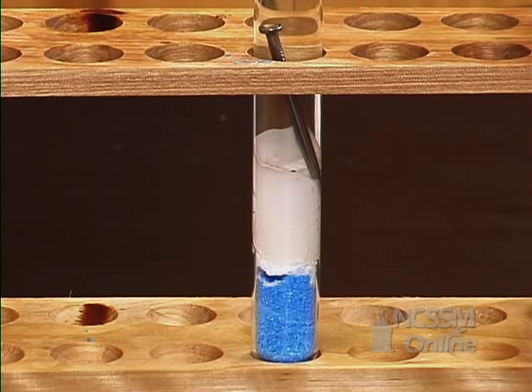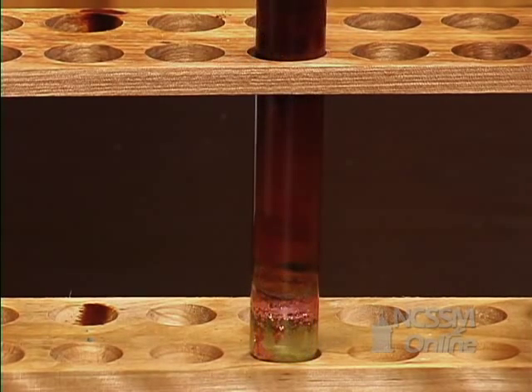Remember the test tube that we set up the first week of class, in which we put some copper sulfate and some sodium chloride and an iron nail, and you made observations for a week? Well, now that we know something about electrochemistry, let's see if we can figure out what was going on in our test tube.